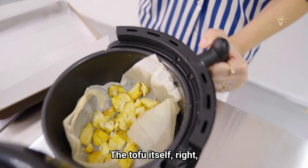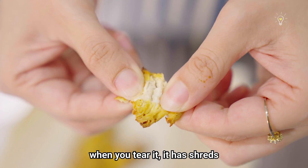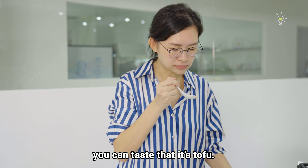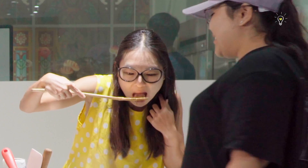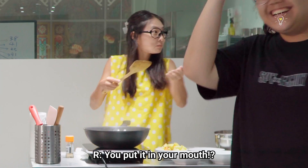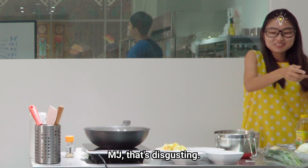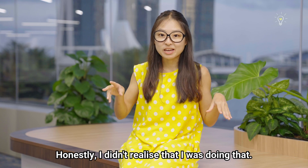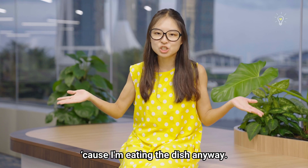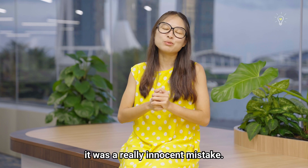The tofu itself, when you tear it, it has strands that look like chicken. But the instant you put it in your mouth, you can taste that it's tofu. Don't put it in your mouth! Oh my god, MJ, that's disgusting! Honestly, I didn't realise that I was doing that — I think I felt a bit like I was at home. At home I always do that because I'm eating the dish anyway. So yes, it was a really innocent mistake.